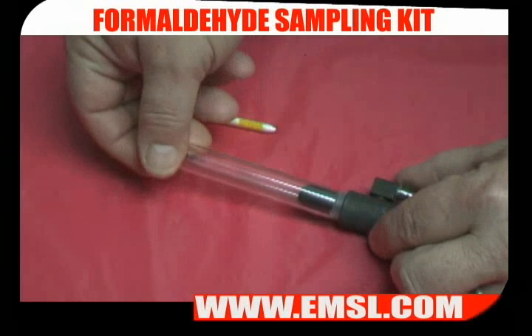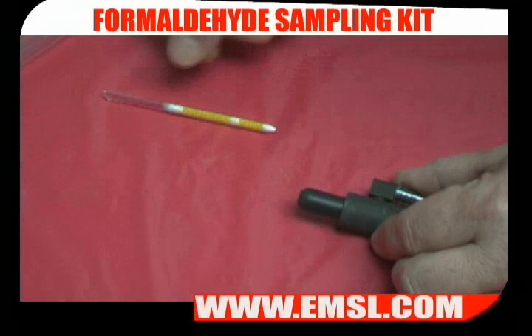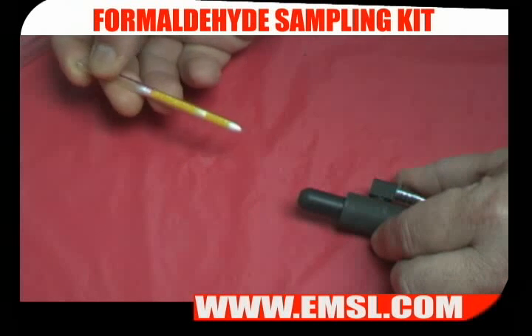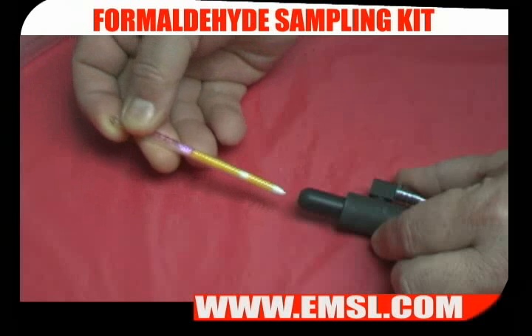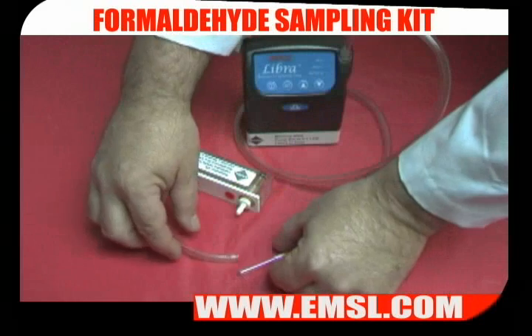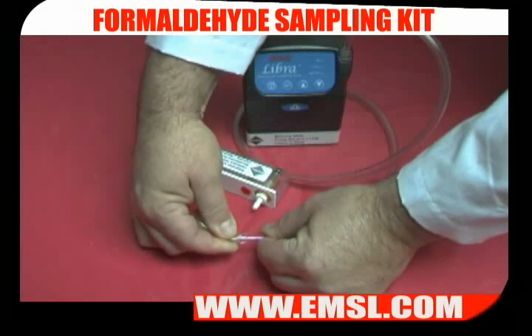First, remove the tube shield from the low flow adapter. Next, insert the sorbent tube, sorbent end first, into the low flow adapter. Attach the rotometer tubing to the inlet of the sorbent tube and turn on the pump.